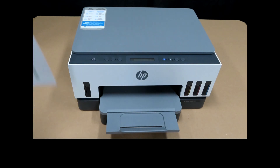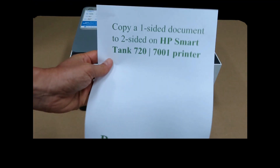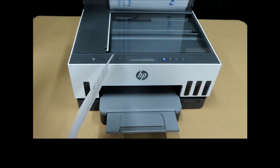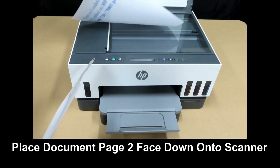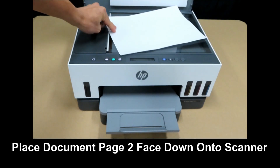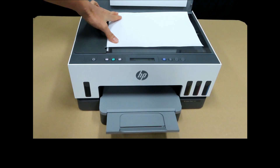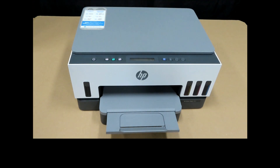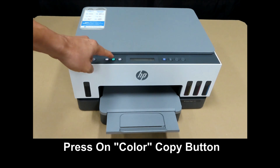Next, we have to put page two into the scanner. Remove page one and put page two into the flatbed scanner. Once again, press on the color copy button.